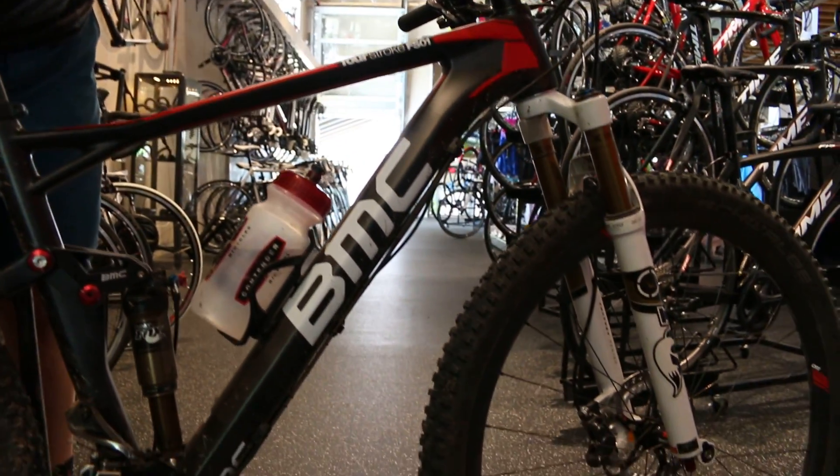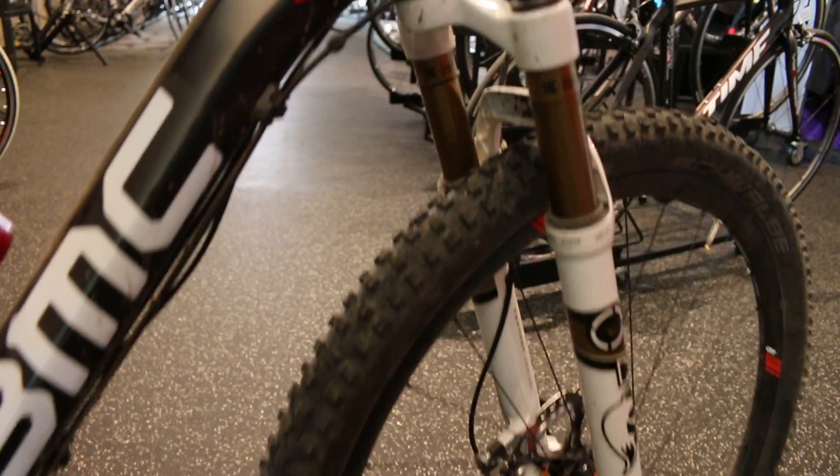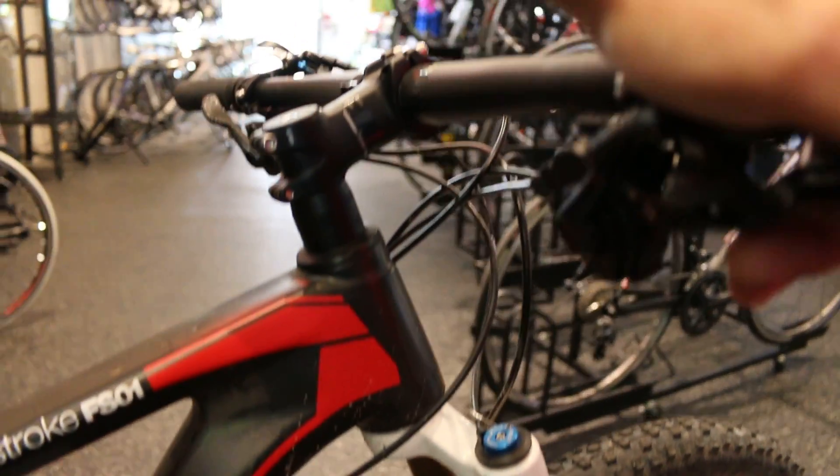Its race prowess has been proven on the international circuit, and in our hands it's just one of the most fun bikes you can get.